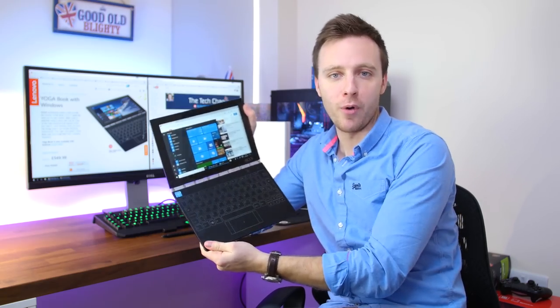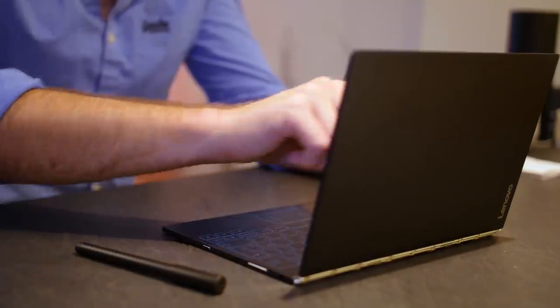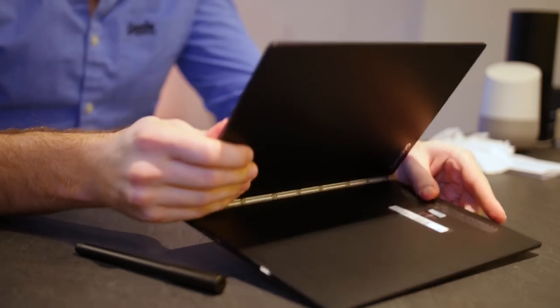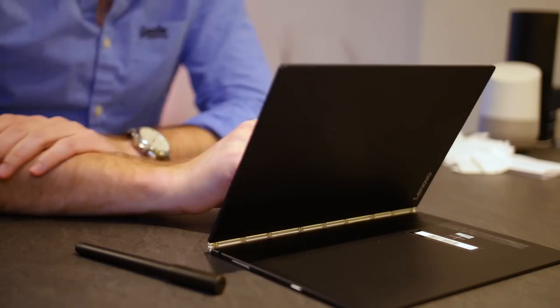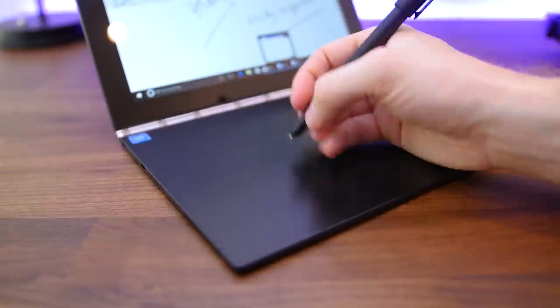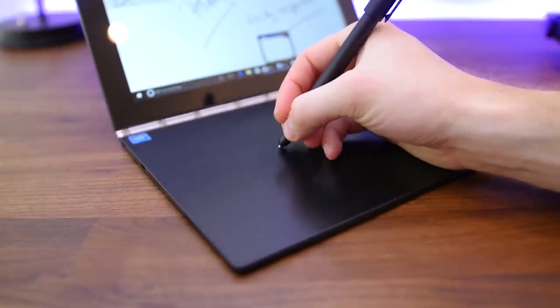I really do like the Yoga Book, but having used it for the past few weeks the novelty has worn off a little bit. I like the premium style and feel, from its lightweight build and classy hinge to the halo keyboard, but as cool as the keyboard looks it really does take away from how productive I can be. The drawing and note taking features with the digitizer pen are terrific though, and if you're an artist or a creative sort you'll really love this machine. I admire that Lenovo has pushed the boat out and tried something different, but it does feel like a first generation device — I'd like to see a more powerful processor, thinner bezels, and USB-C on the next version.